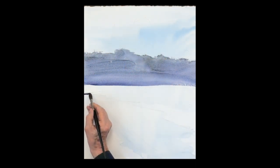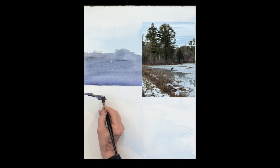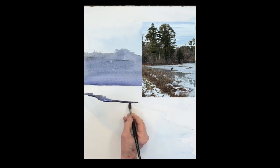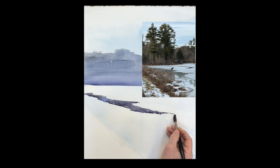Now I'm putting the water in — a stream flowing through the snow where the snow obviously couldn't cover. It's reflecting those trees in the back. I'm using the same colors — ultramarine, rose, and raw sienna — with a little less water so it's darker.